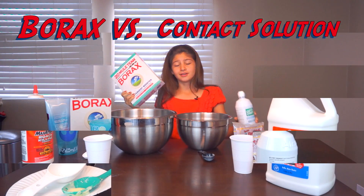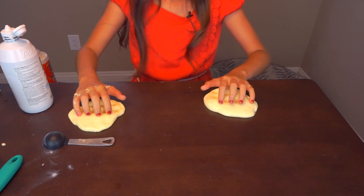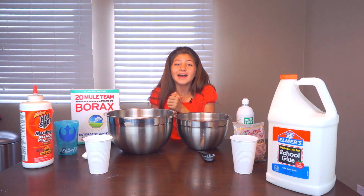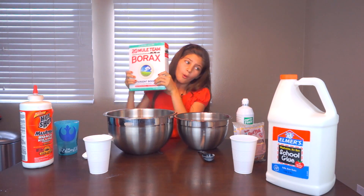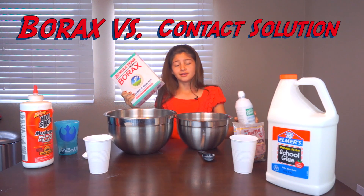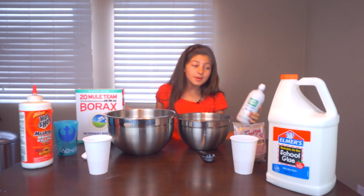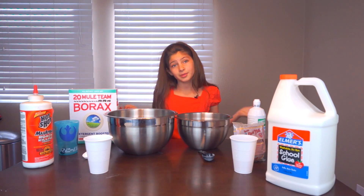Borax vs. Contact Solution. Hi guys! Welcome to Studio B and today I will be testing borax vs. contact solution. Lots of people say that borax is better to use and lots of people say that contact solution is better to use, so I'm going to be testing that.